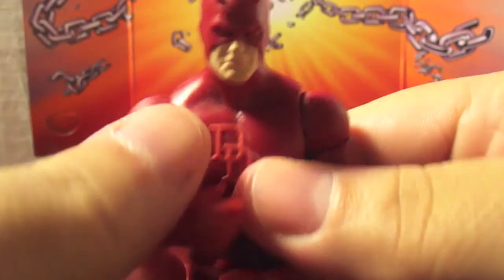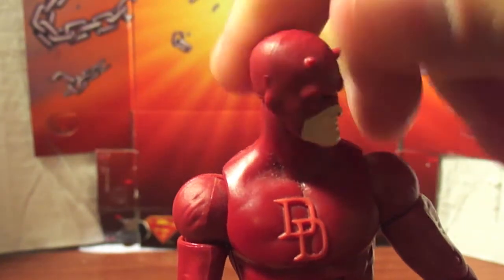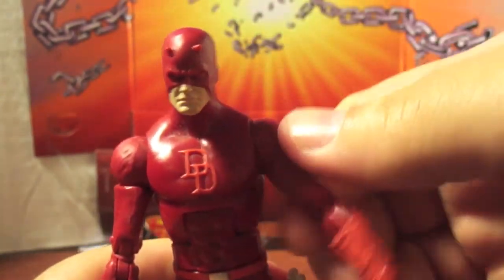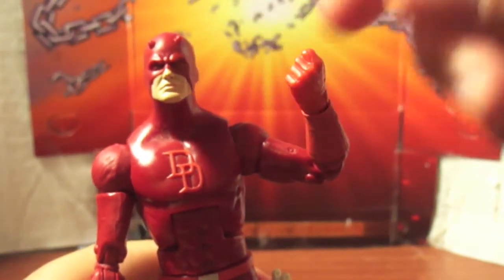His articulation is awesome, it's pretty good. He looks all the way up, he looks down, side to side. He's got ball joint shoulders, bicep swivel, double joint elbow, wrist swivel and pivot. He's got the ab crunch, waist swivel, ball joint hip, thigh swivel, double joint knee, ankle swivel and pivot.